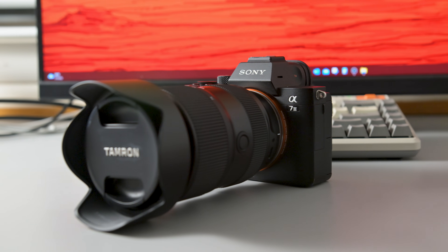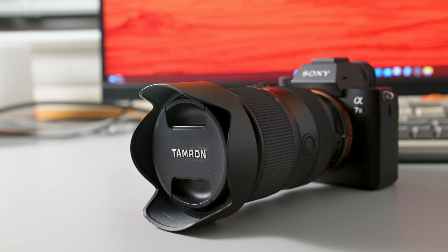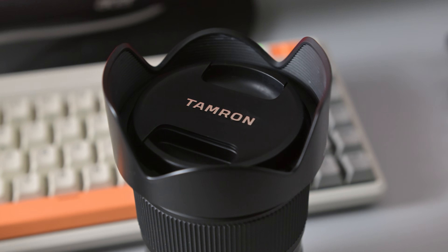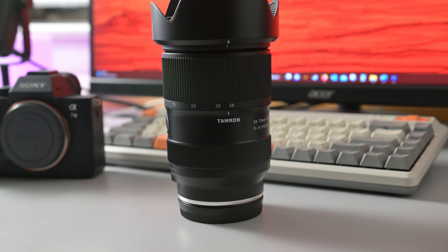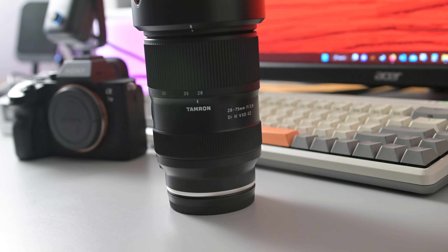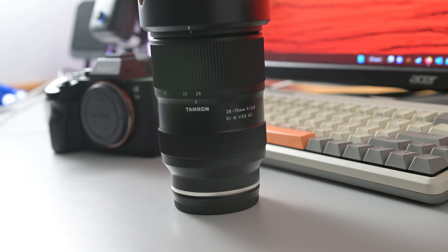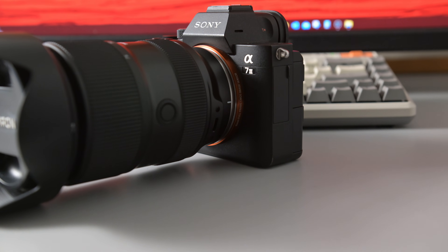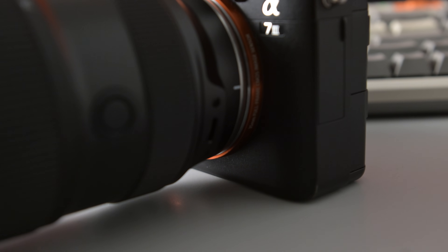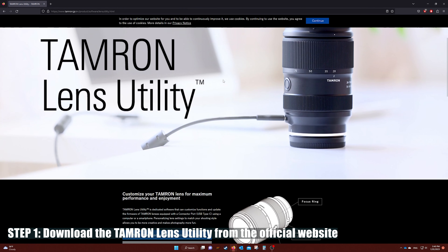Hello everyone. In this video, I will show you how to use the Tamron Lens utility software to update your Tamron Lens firmware. I will also show you how to fix the 'lens not connected' error that was giving me trouble. I thought there was something wrong with my new lens or my USB cable, but it turns out the fix was super simple. So if you're experiencing the same issue, this video is for you.